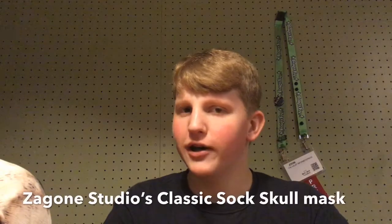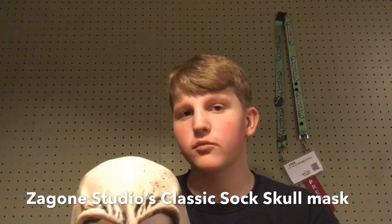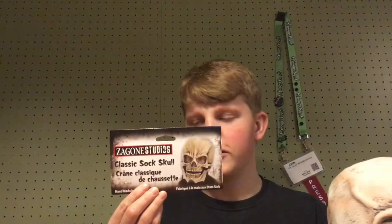Hello, this is the Haunt Informer and today I'm giving you my review of the classic Sock Skull mask from Zaygon Studios. I've wanted this mask for a very long time and I finally got it — I bought it off the Zaygon Studios website. It's around $44 and it came with free shipping, which was nice, and it looks great.